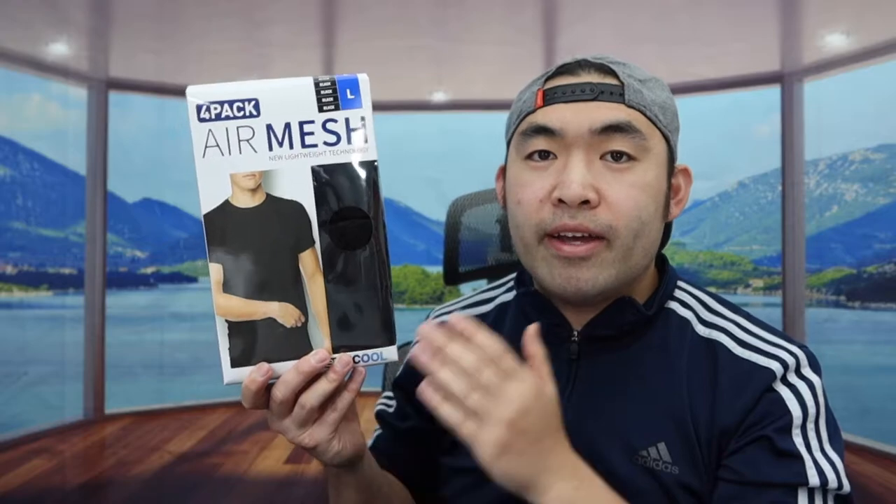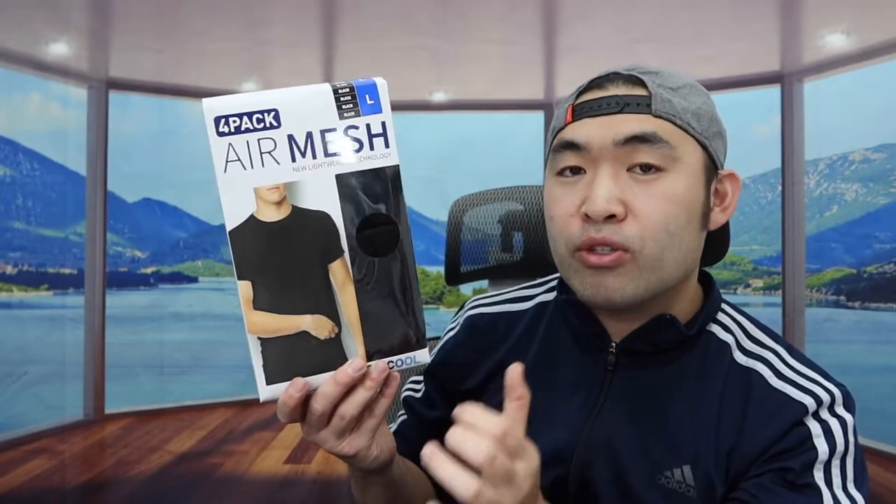Hey T-Squad, welcome back. So today's episode we got this cool item right here — basically what this is is an air mesh t-shirt that gives you guys that cooling effect when you put it on.